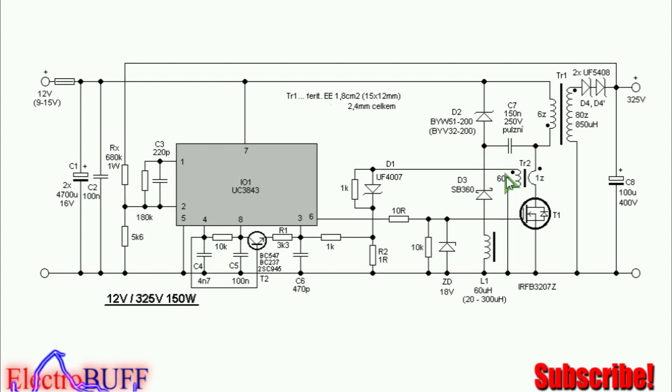If you don't want to use a transformer, you can use a resistor connected between the source and ground of the MOSFET, and then the node in between connected to pin 3 as shown.